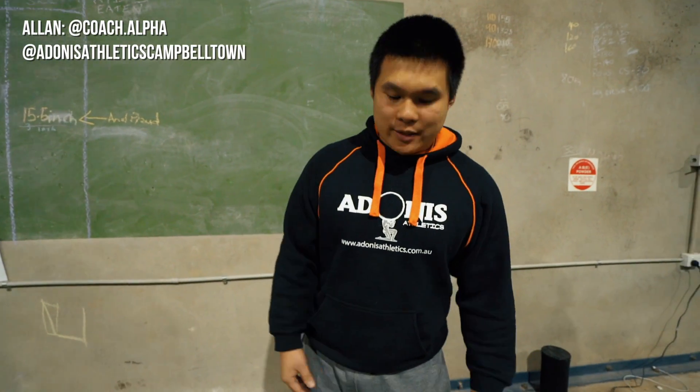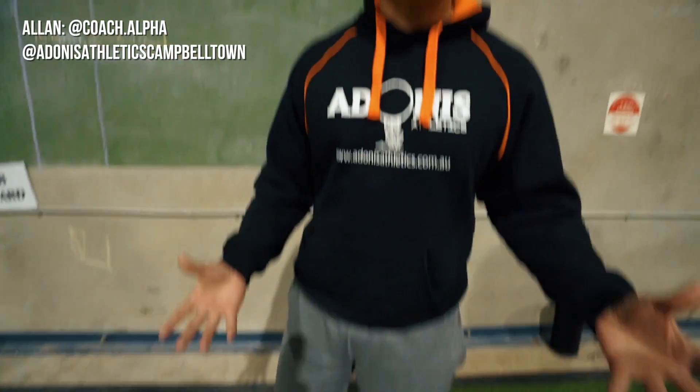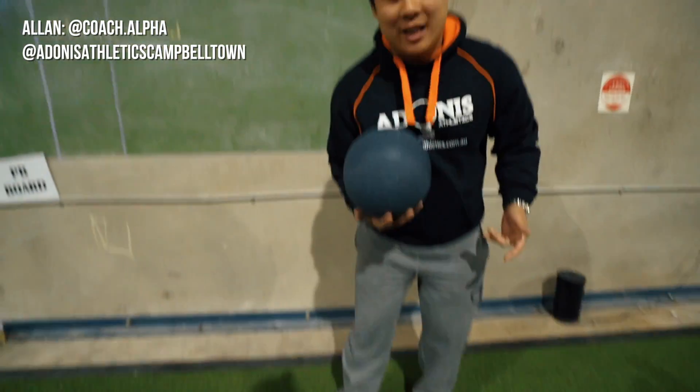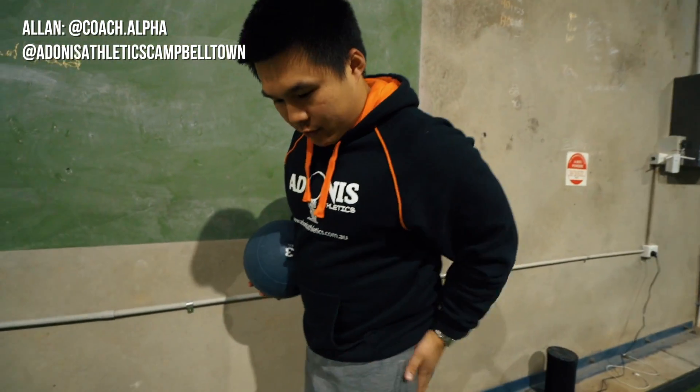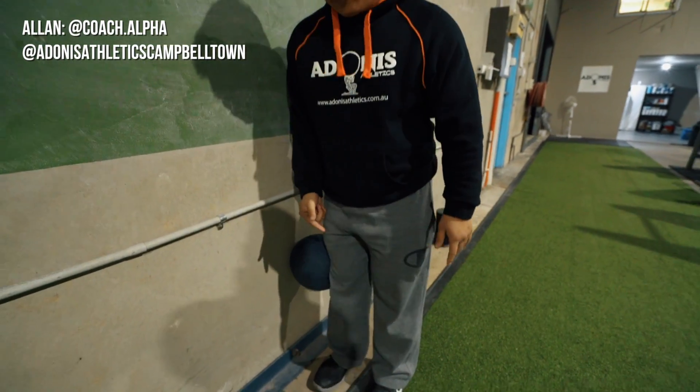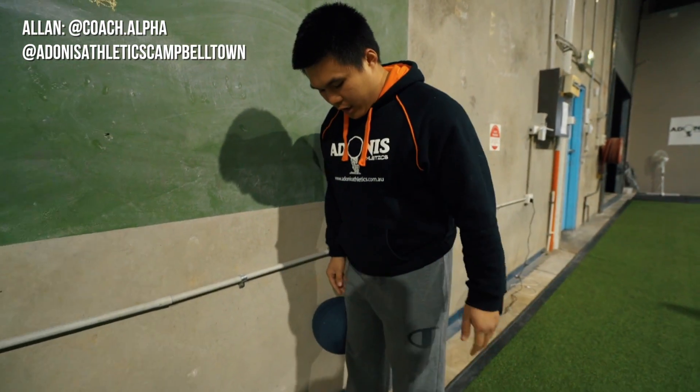All you need is a ball of some sort — a basketball, soccer ball, or rugby league ball. I'm using a slam ball. We're going to work on this hip, so place the ball at hip level and make sure your feet are hip width apart.